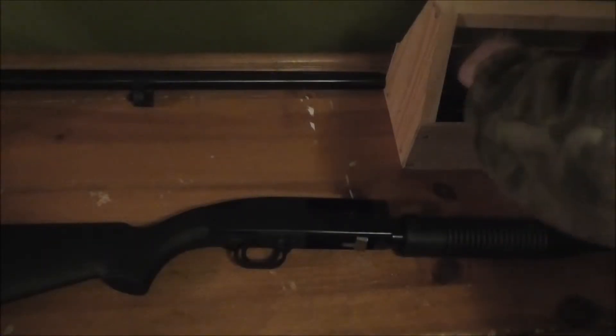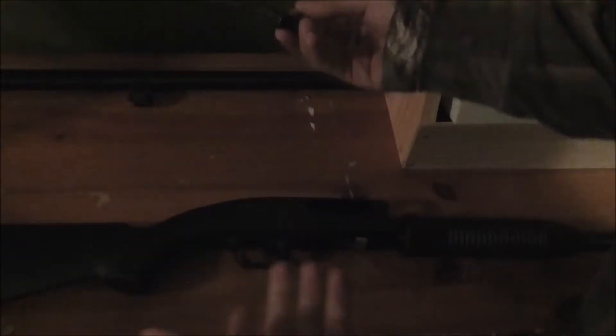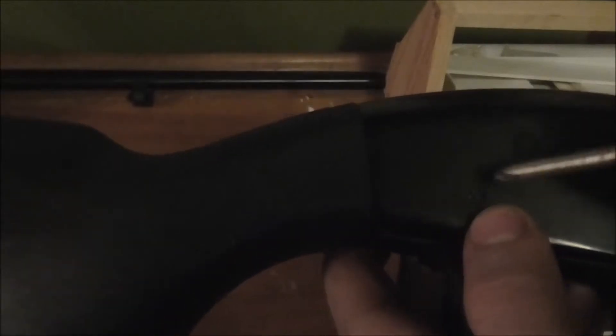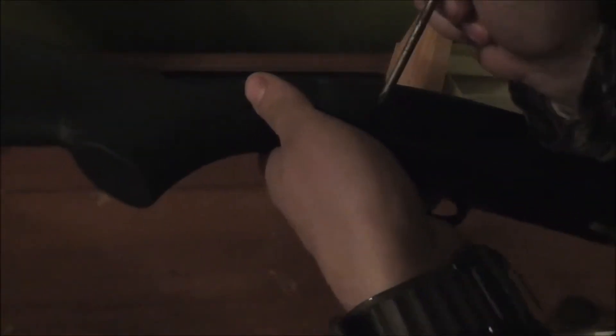Grab something to use as a punch — a screwdriver works, or a punch set. There's a little pin right there; you can see it has an indent on both sides, so you can punch it out from either side. Just poke it through and it will come out easy.